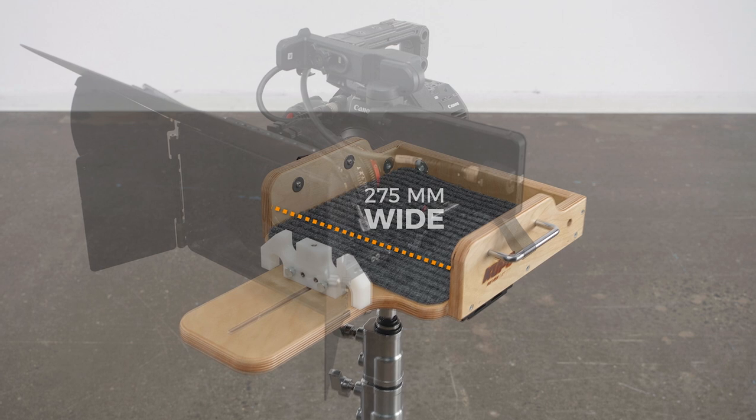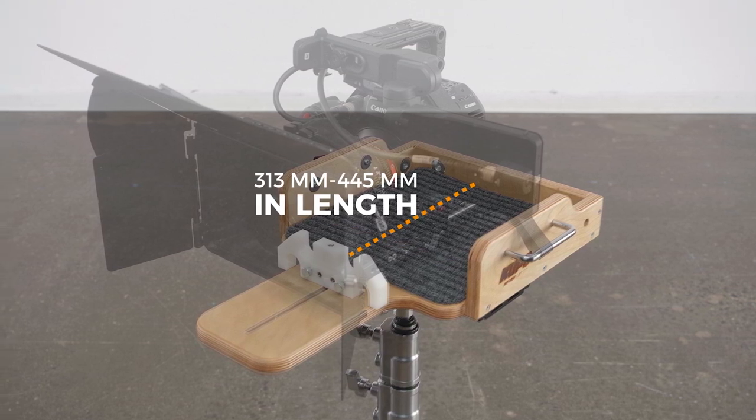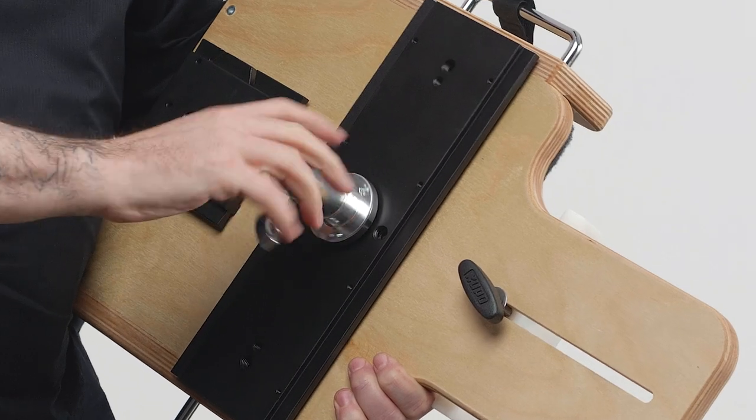The camera cradle can accommodate camera rigs up to 275 millimeters wide and from 313 to 445 millimeters in length. Let's set the camera cradle and some accessories up on a 20-inch double riser C-stand, affectionately known as a Gary Coleman on set.